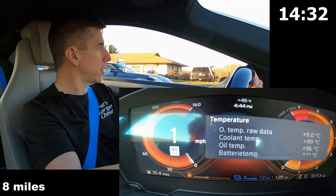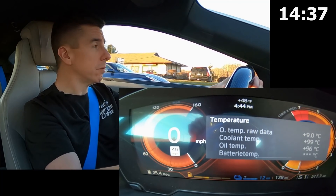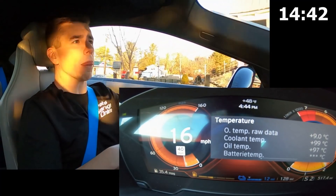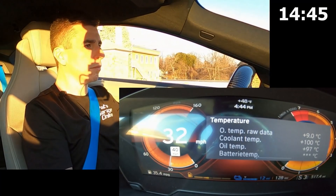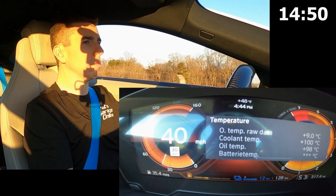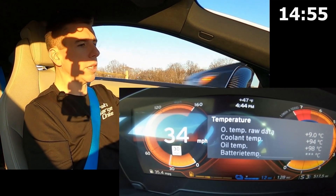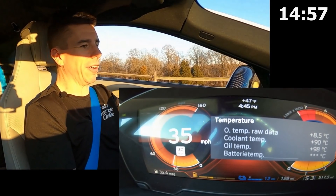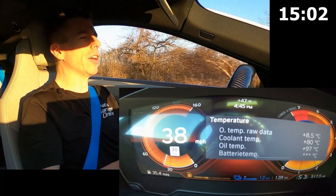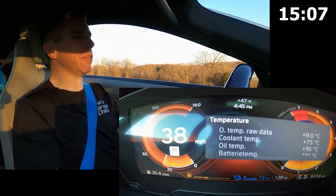Coming up to a stop here, going to make a turn. And once again, now we're heading back down. So it definitely looks like the thermostat wants to open around 100 degrees Celsius and then close around 75 degrees Celsius.